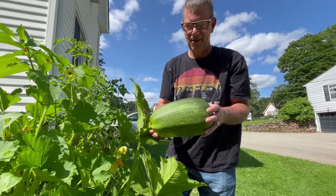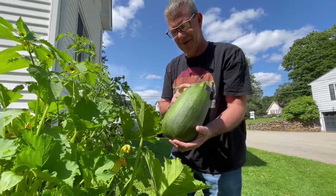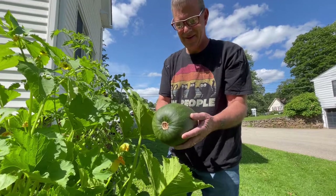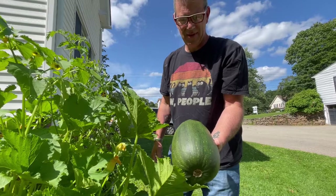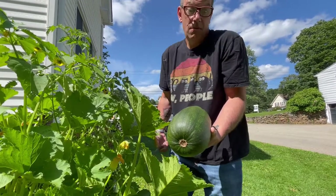So what's your guess? What do you think this is? It's heavy — we'll have to find out how much that weighs. Its shape is zucchini shape. Look at the ridges and the way that it's marked. We'll find out.